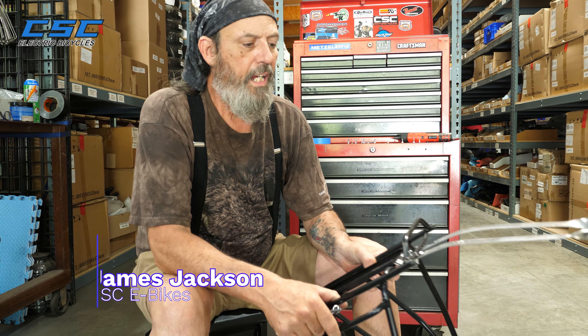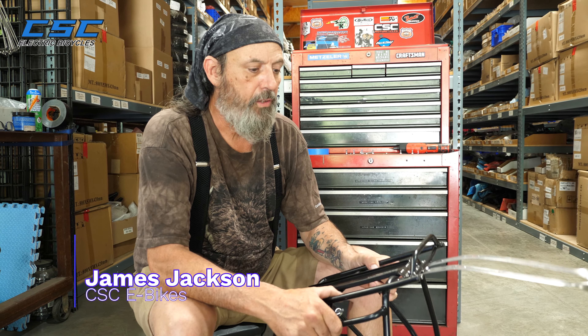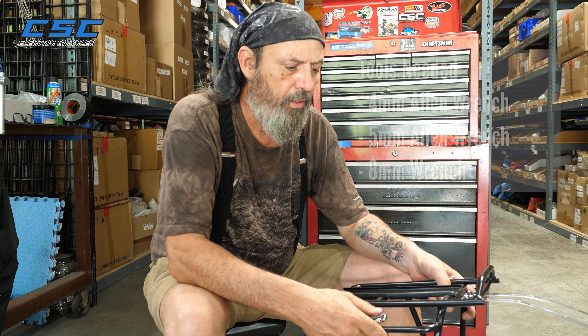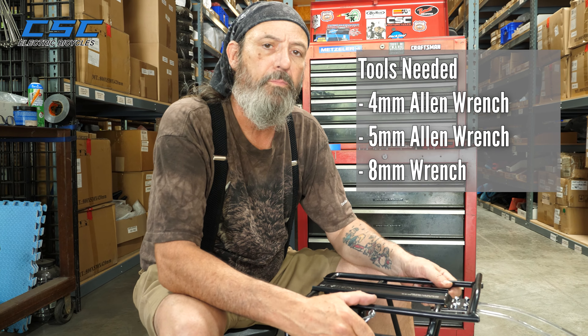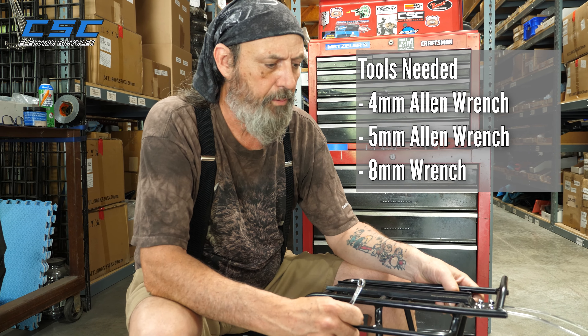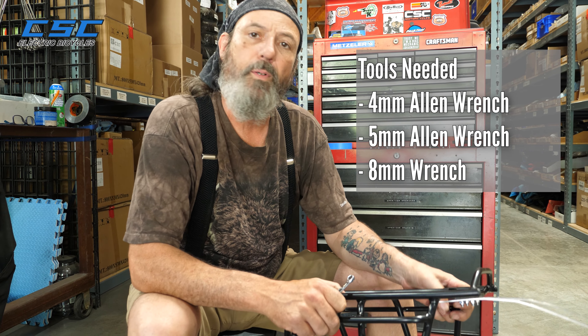Hi, James again. This time we're going to set up a top peak rack on a FT26. It uses the same tools to install. You've got a 4mm, a 5mm Allen, and an 8mm box wrench. And that's pretty much it. I'll show you right now how to install.